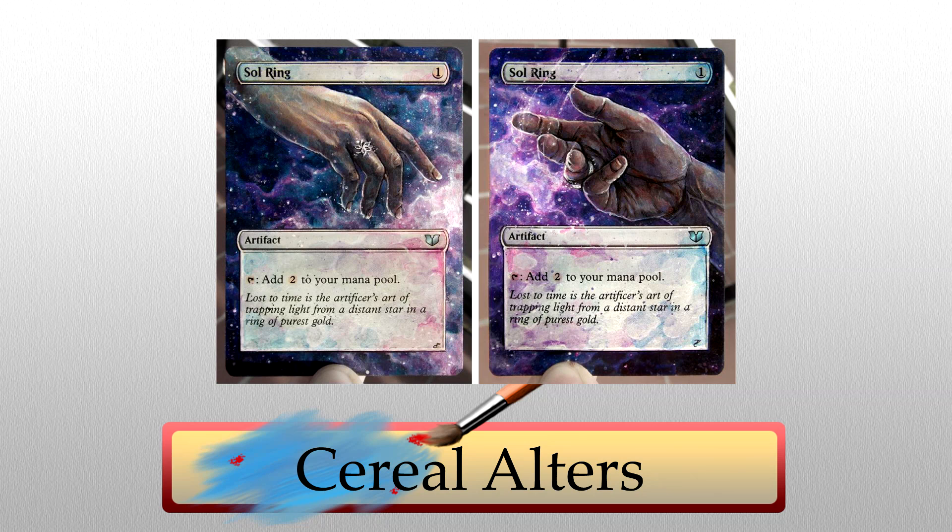We'll begin with Serial Altars and this breathtaking pair of Saw Rings. Wow, it was the background purples and pinks that first caught my eye, but that hand detail is beyond impressive — and they're a set with two hands reaching out, which is so cute. The contours along the fingers, on the palm, the wrists — this is some exquisite shadow work. I haven't seen hands like these in a while. Serial Altars is really pushing the envelope with realism here. Beautiful pair of cards that go quite well as a set.